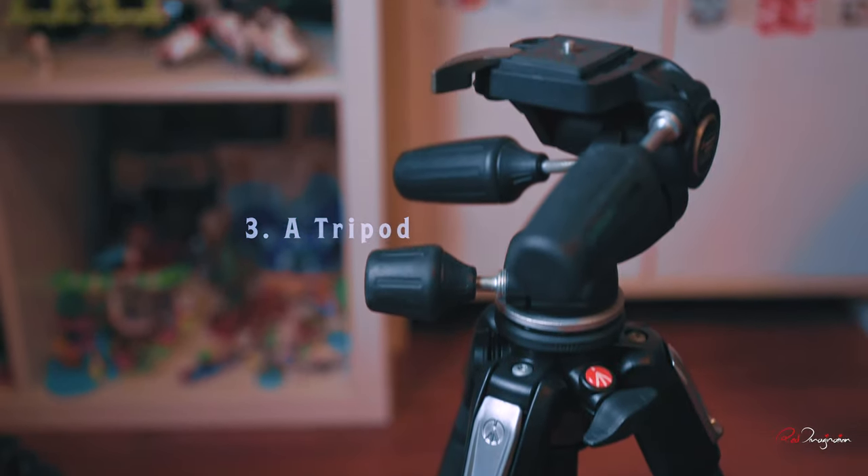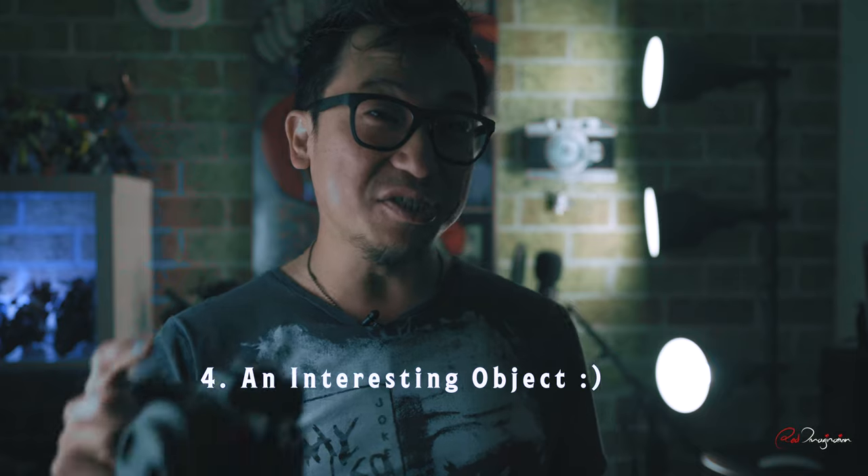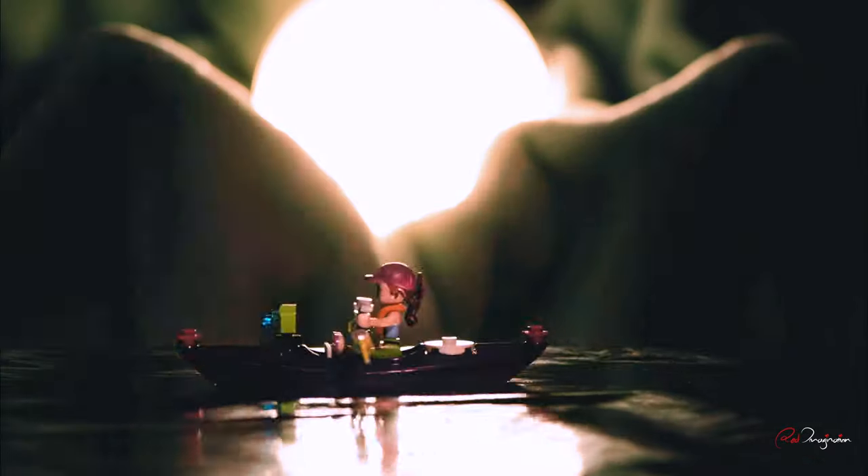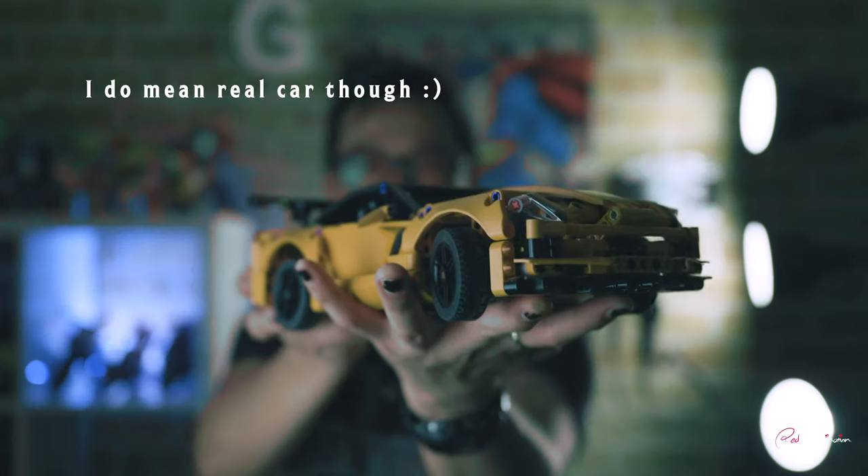So what do you need? Obviously a camera — I'm using the Nikon Z50. My mobile phone is one of the light sources. A tripod is a must, and an object that is interesting to you. I'm personally using one of my guitars because I think it's pretty cool. But you can use anything — toys, your vehicle, your car, cooking utensils. Anything that you think is going to work and you like, just use it.